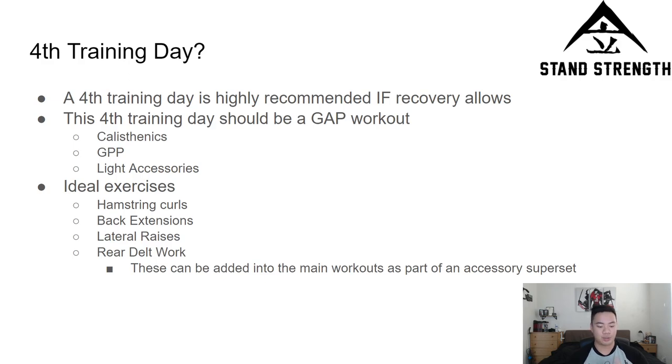Next is the fourth training day. The fourth training day is highly recommended if recovery allows. If you're just too sore from the three training days, wait until your overall conditioning improves before adding that fourth day. I'll be giving options in the future as to what you can do. I also posted a video yesterday talking about a PT pyramid made by a former Navy SEAL — that's a great GPP calisthenics-based workout that could work well as your gap training day, your GPP day, or calisthenics work of that nature.